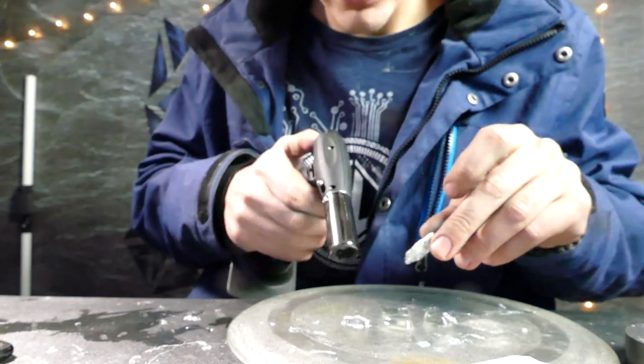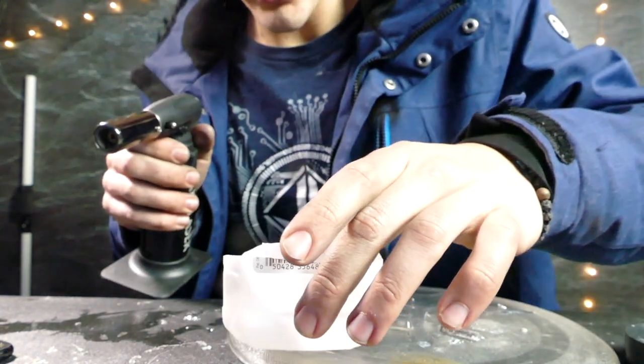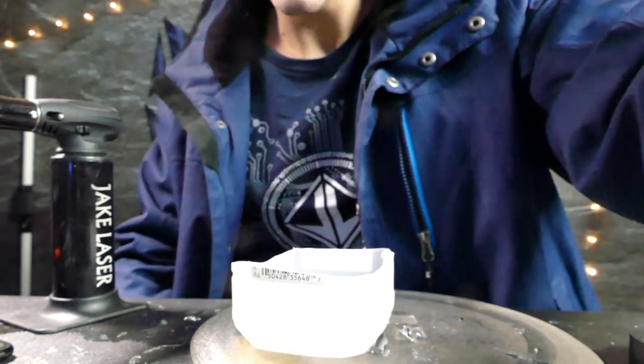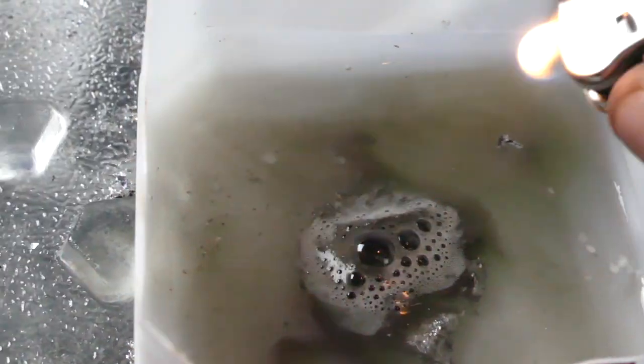Another cool thing: if we take some of this gallium and aluminum mixture we just made and dump it in water, it'll actually start bubbling and create hydrogen gas. If we grab a lighter and try to light some of these bubbles and hear that pop, that means we have hydrogen.